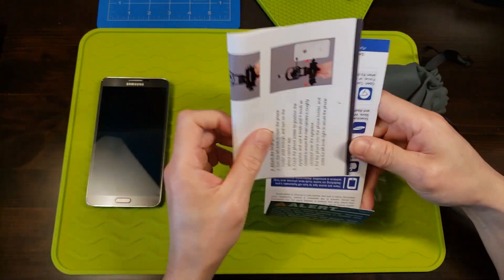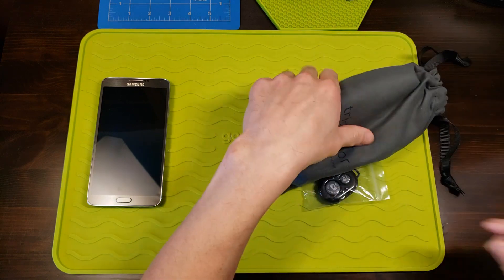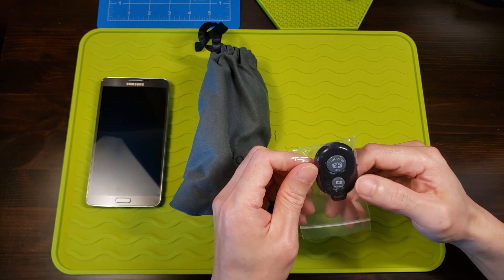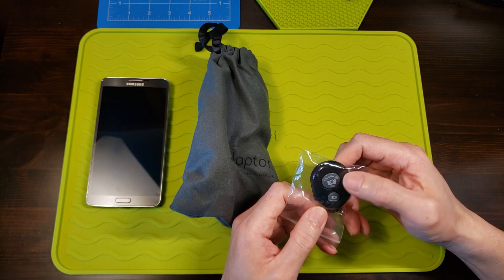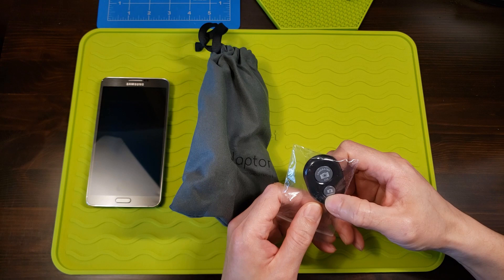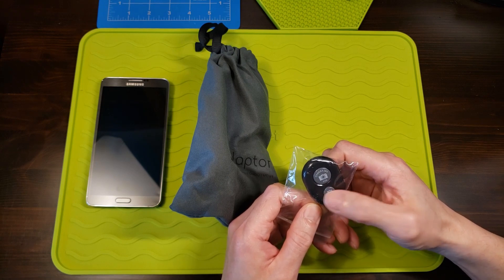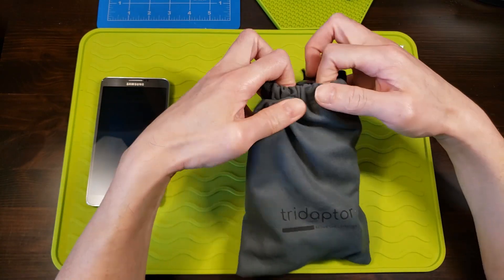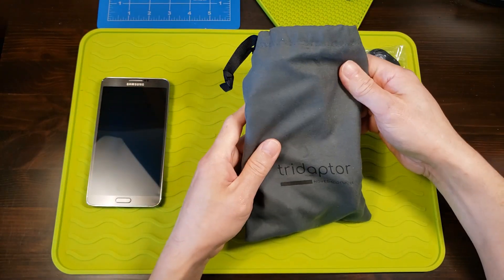We've got instructions, which I don't need since I'm a professional. You get a wireless remote for the camera app — one button is for Apple iOS and another is for Android. I don't know why the button for Android is smaller, because that's what I'm using. The adapter comes in this nice velvety bag.